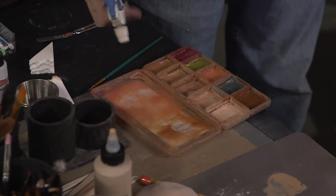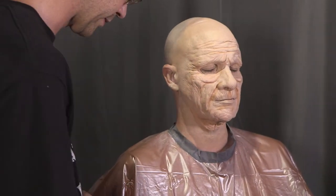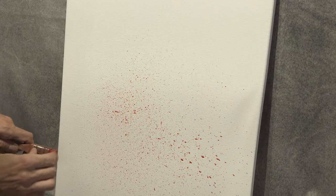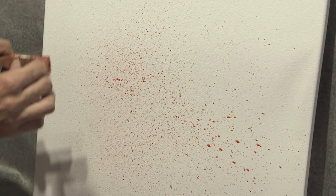Now it's time to use a technique called spattering. Thin down a pinkish color with a lot of 99% alcohol to create a wash, then load up your cut-down chip brush and use your fingers to flick droplets of color onto your face. The effect is very subtle but it'll start to warm up the makeup and add a little life to it. Here's a demonstration of spattering on a white canvas using bright red to show the result more clearly — this is much heavier than you want for your makeup. Usually aim the first flick away from the actor to avoid the big splatters you see here.